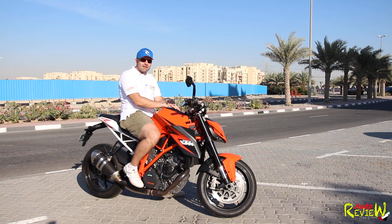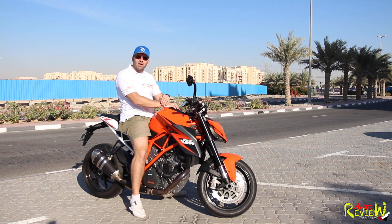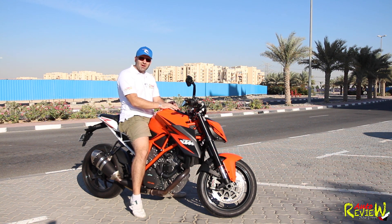All right guys, that's it. I hope you enjoyed this video, this little review. I can't do wheelies, I can't do stoppies, I don't do all the crazy stuff — because as I said, I'm a beginner and I cannot do this. It was already crazy enough just to ride this thing.